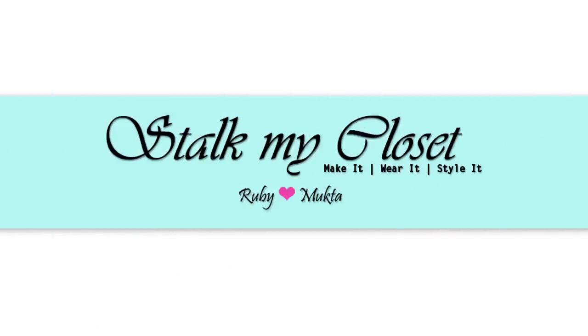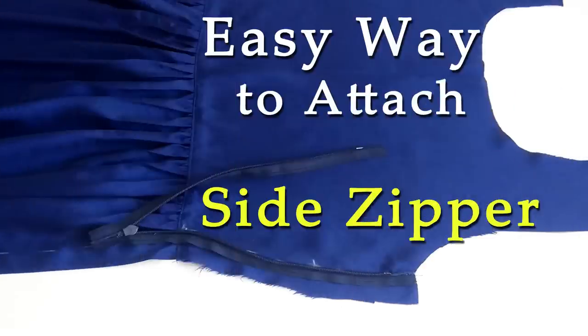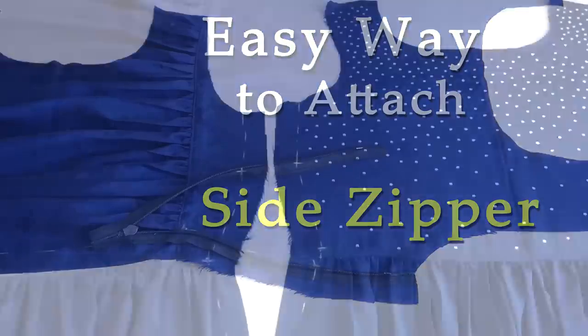Hey guys, welcome back to our channel Stock My Closet. Today I'll share a very easy method to attach a side zipper. You can use the same method to add a zipper in dresses, blouses, tops, etc. So let's get started.